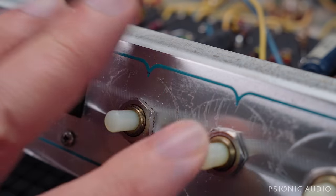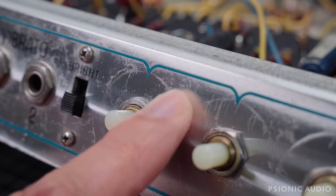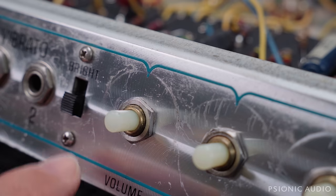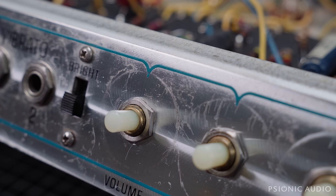Everything's all cleaned up — the nuts are all cleaned up and tightened. The switches have been cleaned; even these little screws polished up quite nicely. So it's a much prettier looking front panel. And once it gets the new shiny knobs, it'll be a little bit more jewel-like, which is a nice thing.